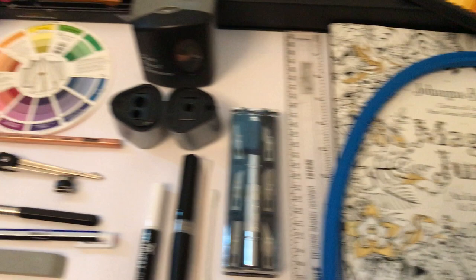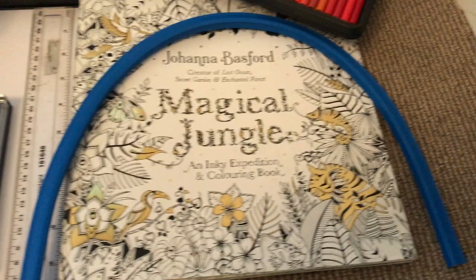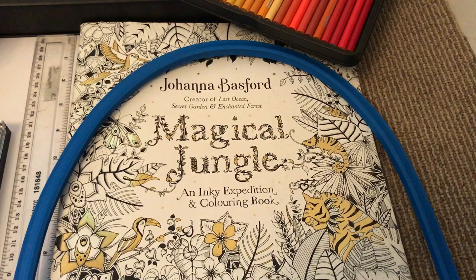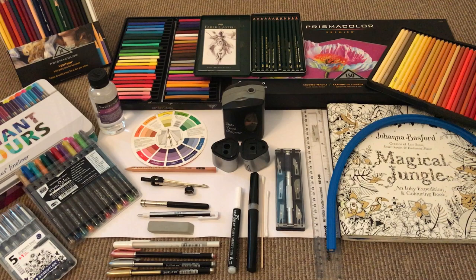Underneath you can see I've got some standard white paper — always useful to have under your book to test colors before you put them on the page, just keep a test sheet handy. Last but not least you'll need a coloring book. I've got many coloring books and Joanna's are my absolute favorites — this one in particular is from the Magical Jungle and it's absolutely brilliant. Any questions, just bounce me a line on Facebook and hopefully I'll be able to produce some video tutorials for you very soon. Take care ladies and I'll speak to you soon.